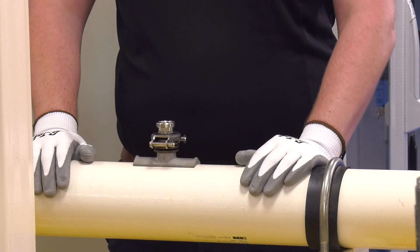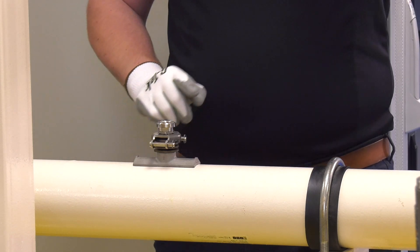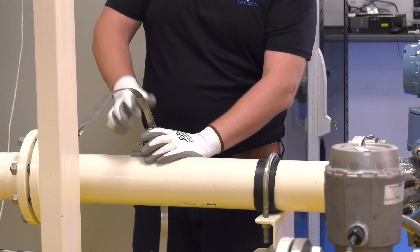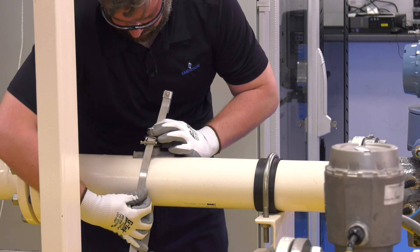Firstly, we need to place our clamp assembly onto the surface where the universal pipe mount will be fitted. In this example I'm using a three inch pipe. Then we need to run our banding through one side of the clamp assembly, through the gap in the tensioner plate, around the pipe and back through the tensioner plate on the other side, ensuring that the side of the buckle with the grub screw is facing inwards.